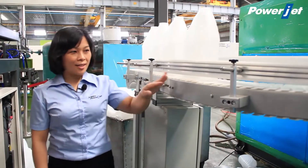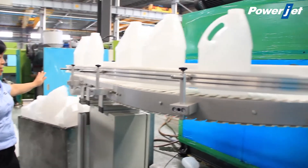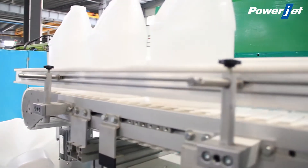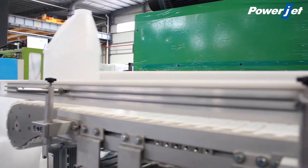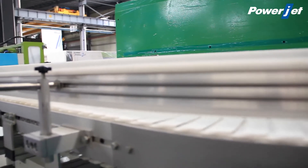Here we can see that the conveyor can transfer the bottles directly to the next production line. Because we are currently in our factory, we do not have a leakage tester, capping, filling, or other systems. In a real factory, the bottles could go directly to the next production stage.